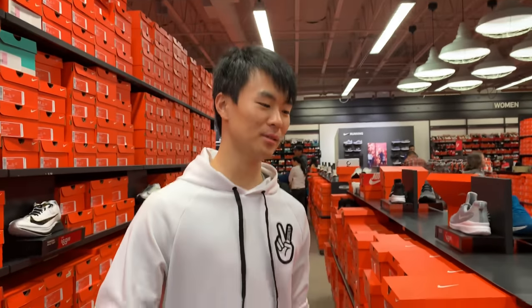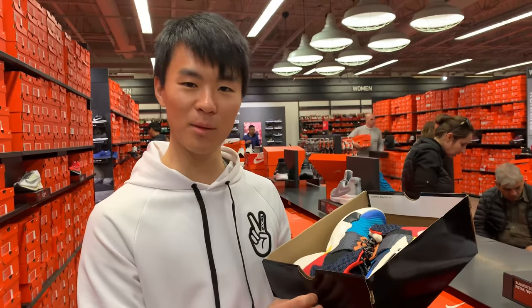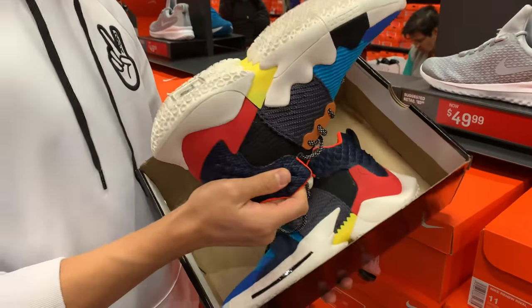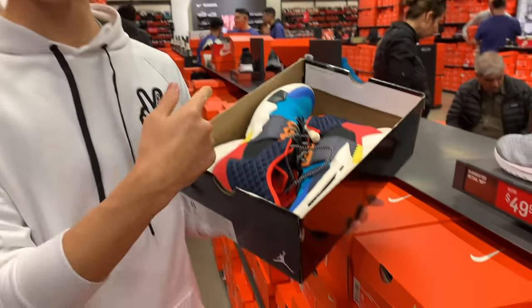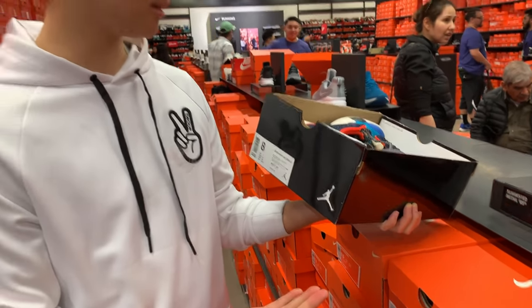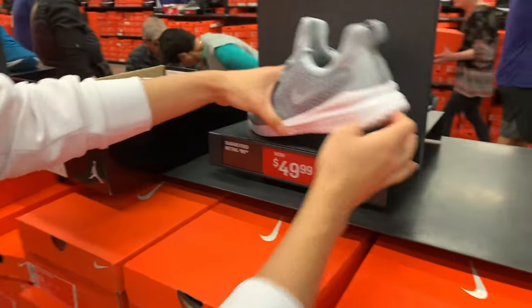Yo, what up guys! We're at the outlets doing a quick outlet run. Shout out to the Nike employee — I didn't catch her name — but she had this in her hand and knew me. She said it's 20% off. I'm guessing this was a return because it's a little dirty, but 20% off, that's not bad. I think these are sold out as well.